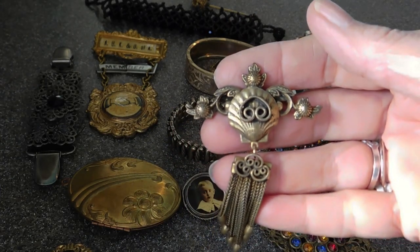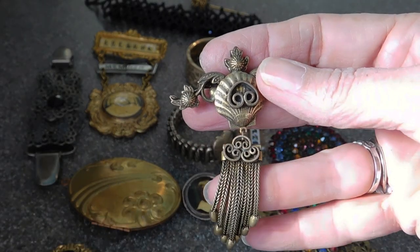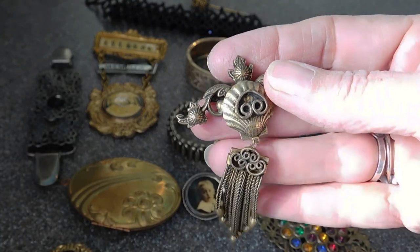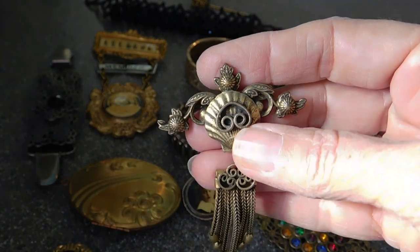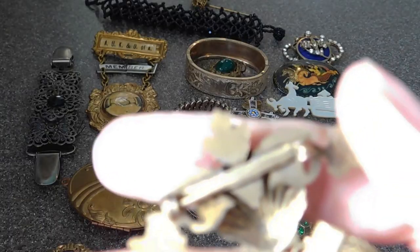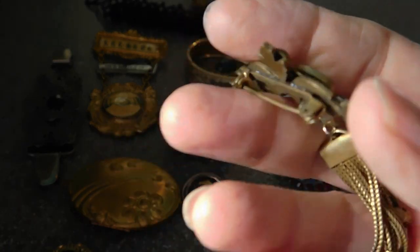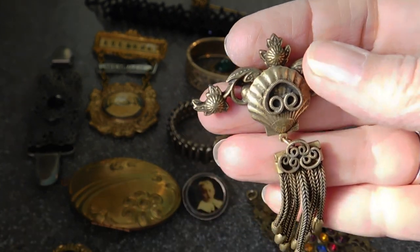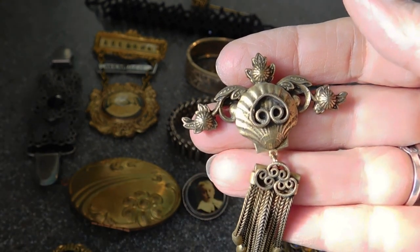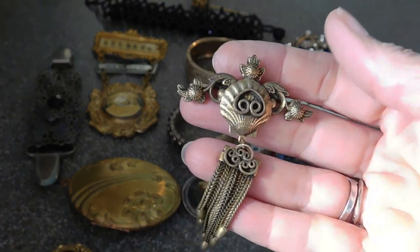This appears to be a true Victorian piece with a chain tassel, and this one's in good condition. Well, no — it's not Victorian, I take it back. It's a Victorian revival. It's probably mid-century. It's got the one-piece pin. But it's very nicely done. If I hadn't seen the back, I would have been sure it was Victorian. That's cute though, I like it.